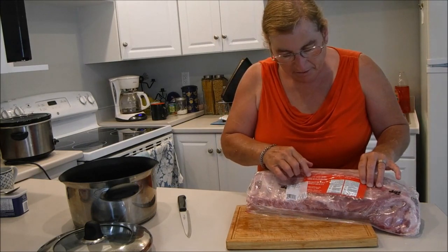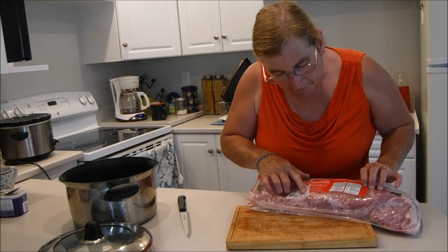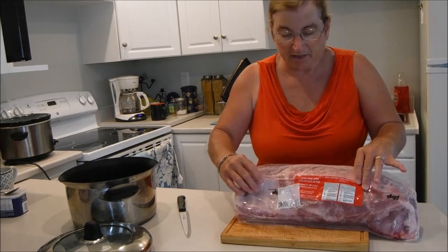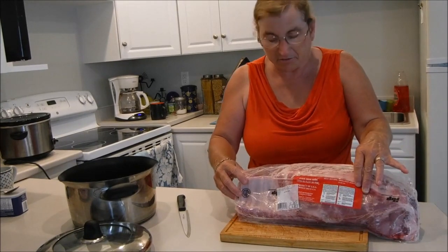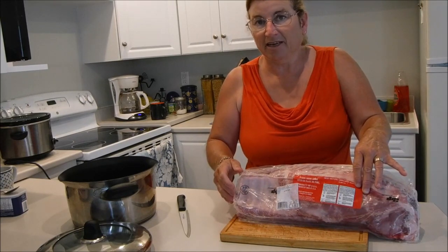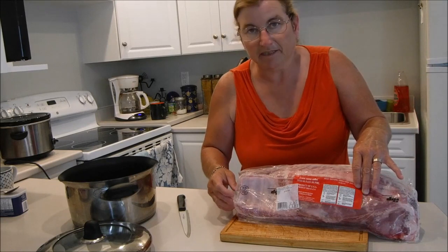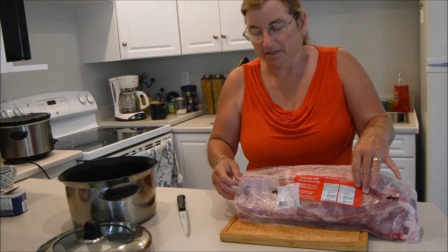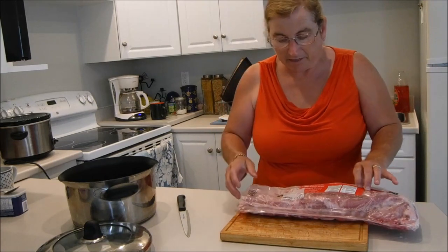I have pork side ribs here — 2.224 kilograms. This is good for a family of about four. For my husband and I, we split this into two meals, basically do it all at once and then just reheat the second portion when we're ready to have some more.